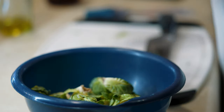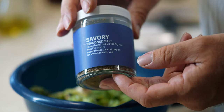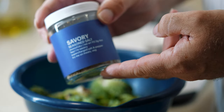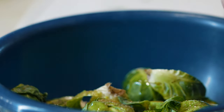We are going to use Momofuku Savory Blend. It says: 'savory supercharged salt and pepper, try me on meats and veg.' Just give that a good sprinkle around and shake them up.